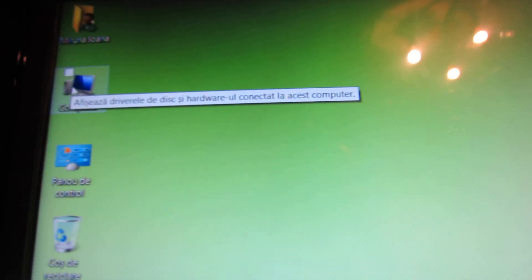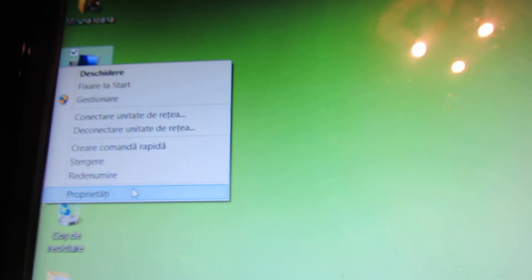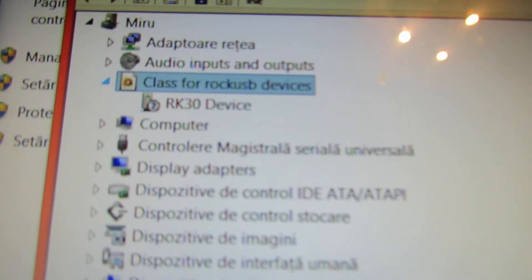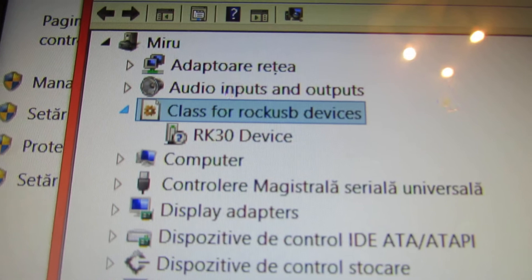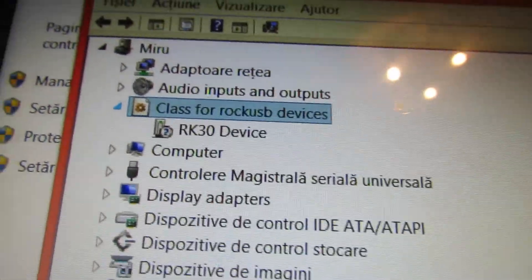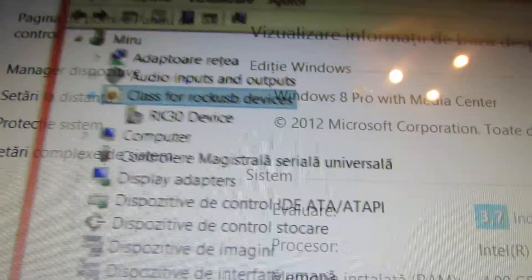First of all you have to install the RockChip USB driver. This is the RockChip USB driver, and you have to install it like in my previous video.